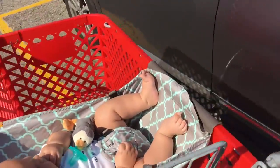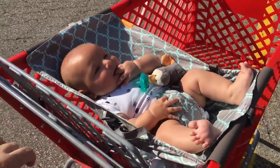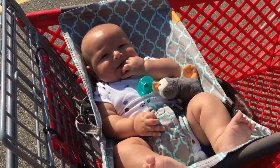They sell them online at binksybaby.com, and I actually have a coupon code if you are interested in looking at one of these. They make a great baby shower gift, and we absolutely love ours. So I just thought I'd share it with you guys.